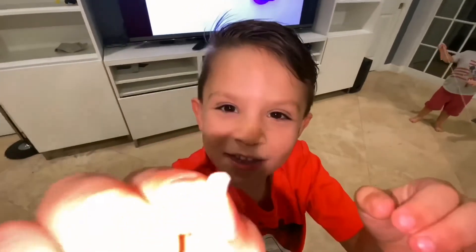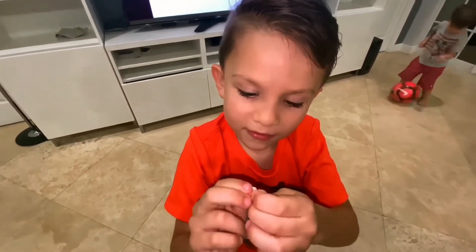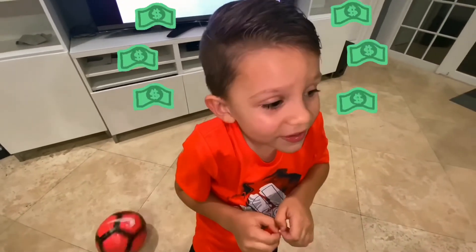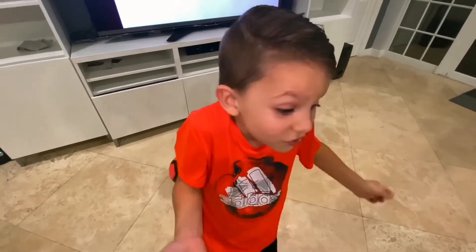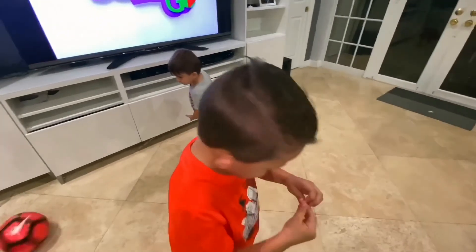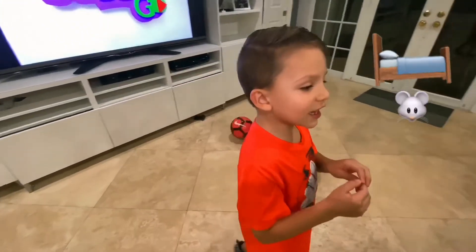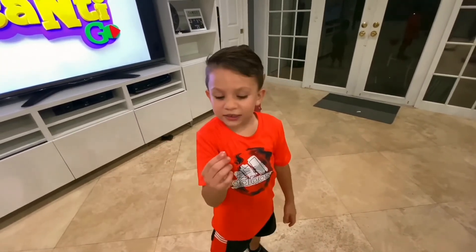It's so tiny, tiny, tiny! How much money do you think you're gonna make? I don't know, like 10 coins or something. We're gonna put it out tonight, and the tooth mouse is gonna get my tooth and collect it — the tooth fairy, I guess.